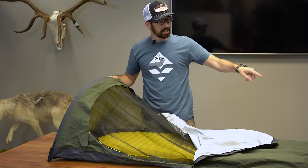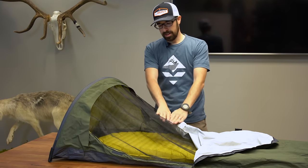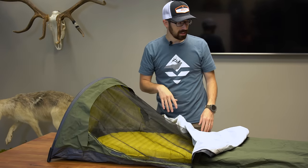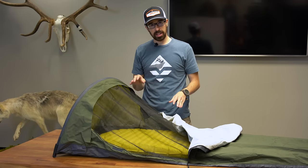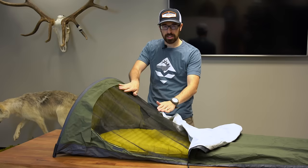When it is staked out, it has a taut effect where you don't have all this mesh or fabric resting on your face, which makes it pretty nice. The bivy does not come with stakes, so you can use your own stakes and just stake it out. It can work without stakes — it's just not as taut.